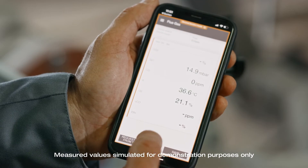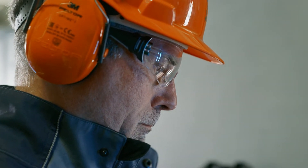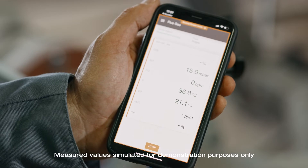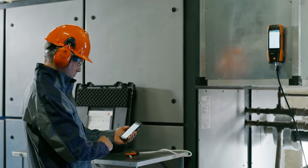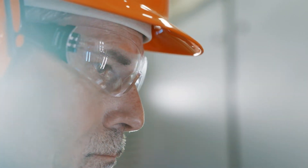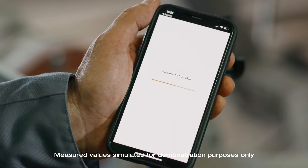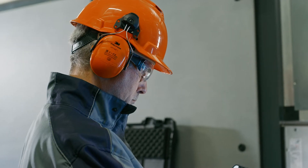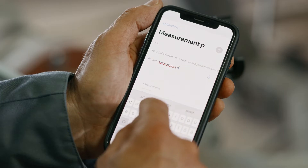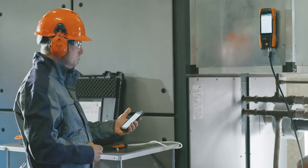Via the smart app's start and stop function, you can also start your flue gas measurement and parallel measurements directly and stop them again following regulation. Afterwards, you can easily create a report about the performed measurements using the quick report function on the smart app and send it straight away by email via your smartphone.